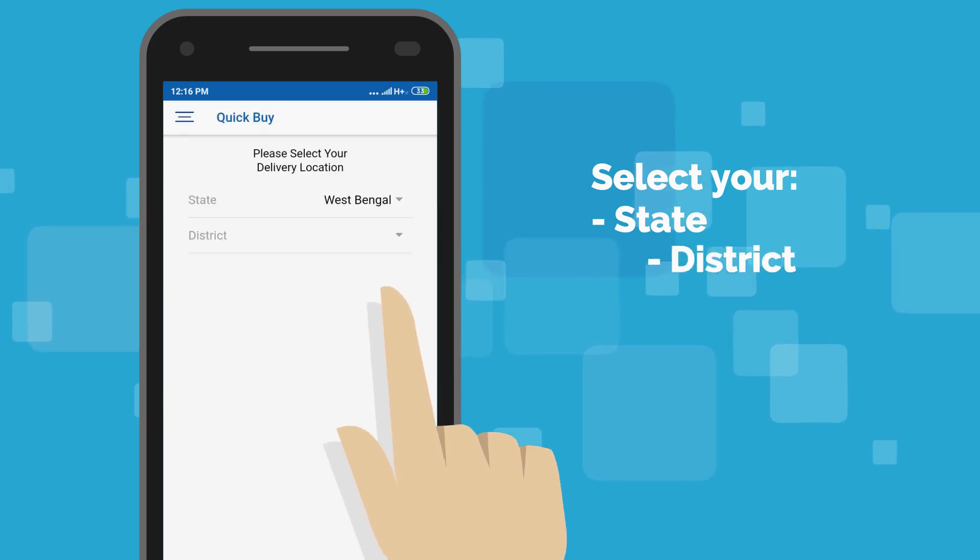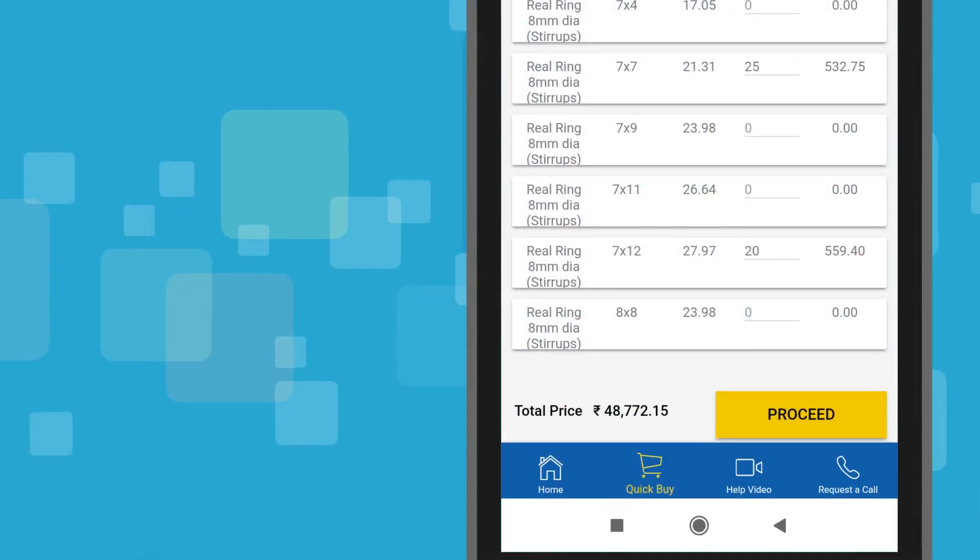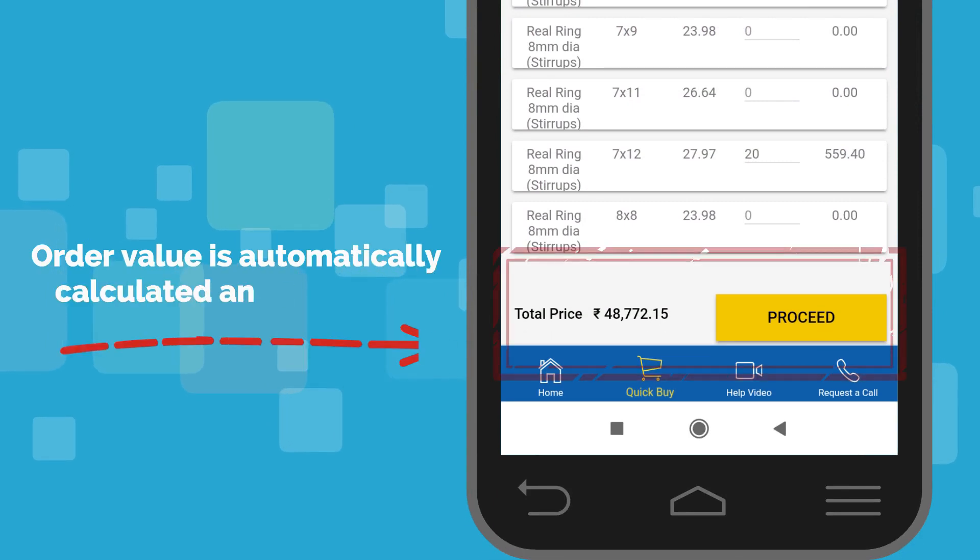Select your state, district, and required quantity. The order value will get automatically calculated and reflected below.